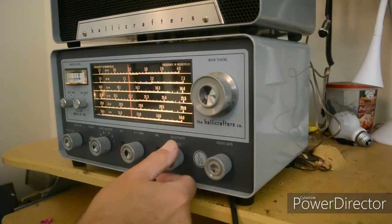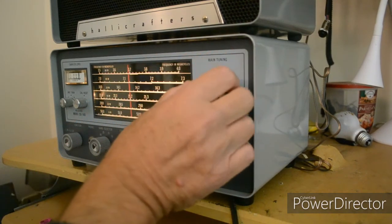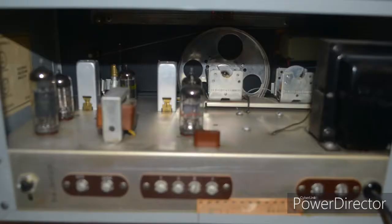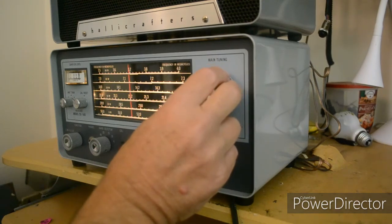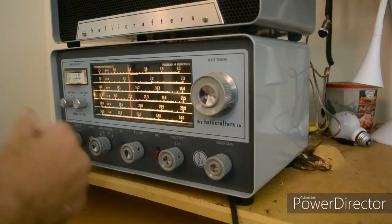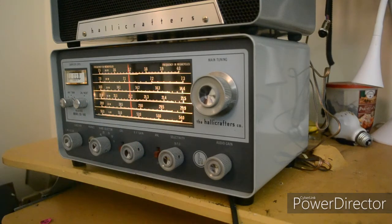On this sideband, you're going to see how much trouble I have tuning in sideband. If you're without a product detector, you have to adjust the RF gain to get that in.